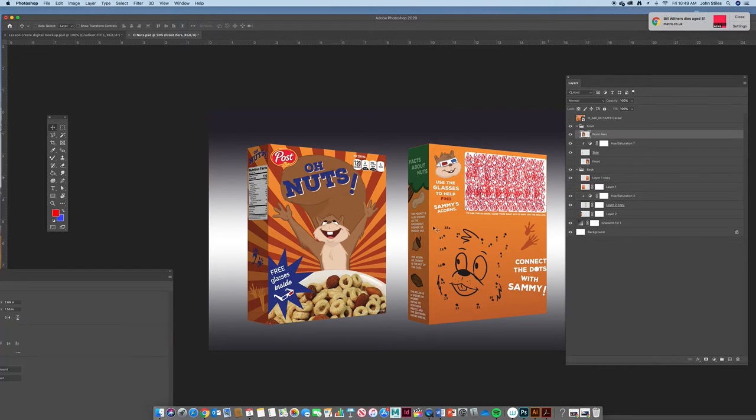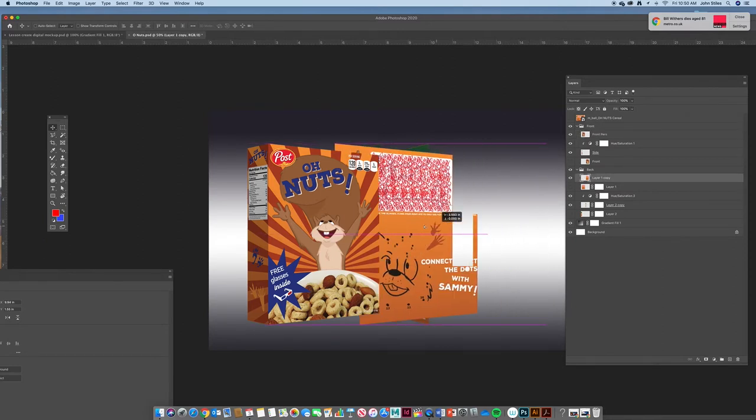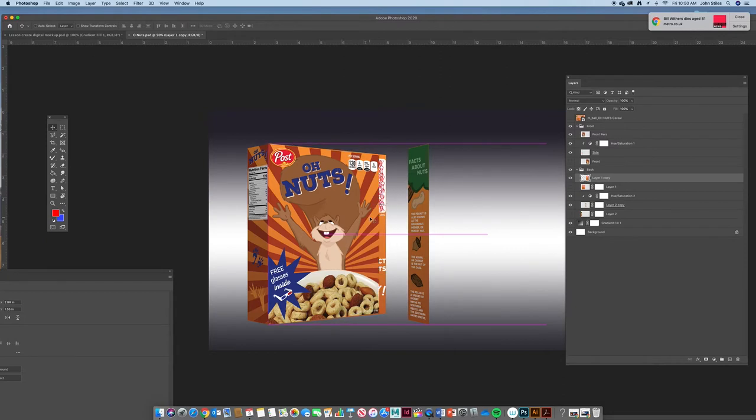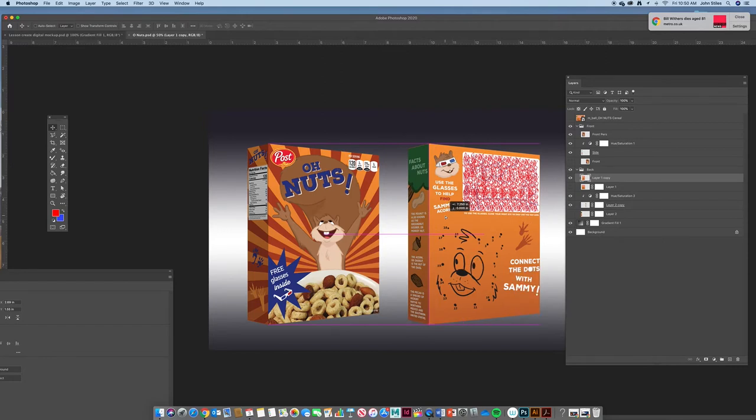Go to the front perspective layer, Command+T, hold Shift and bring the edge in a little bit more. That looks better. Then go back to the back group, grab the side layer, hold Shift and move it back over to line up. Command+T, hold Shift to match, say OK, then hold Shift and nudge it back into place. Don't settle if it doesn't look right — make it right.